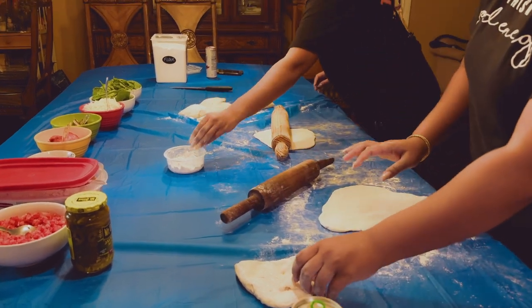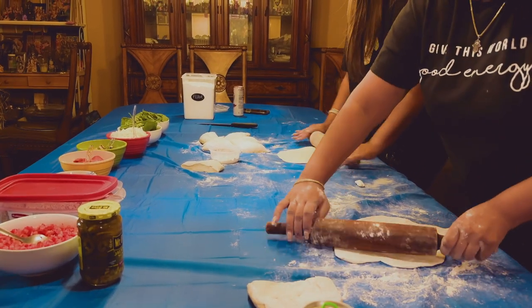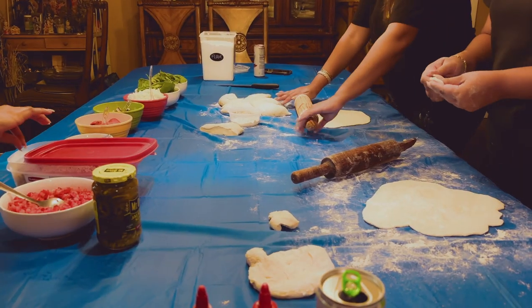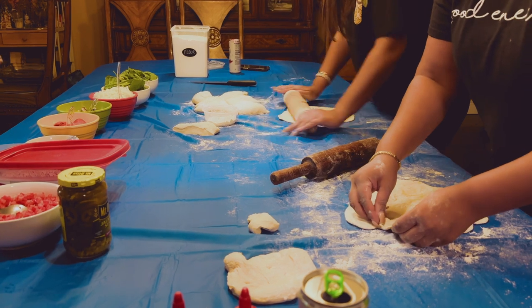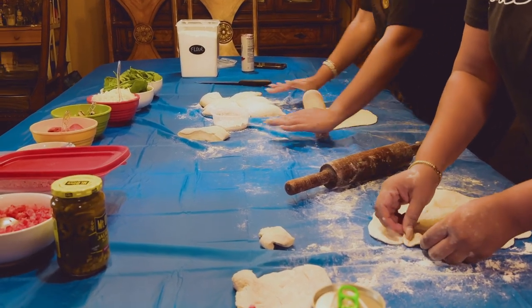Ice. Good job, guys. Am I able to roll up my corners and put cheese in the corners like a crust? Yeah. Your dough doesn't look quite circular. I'm doing surgery on mine. Does it have to be a circle?